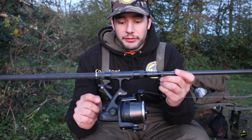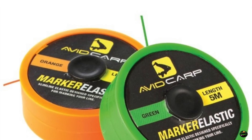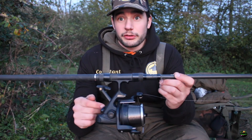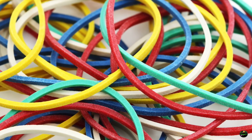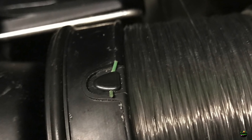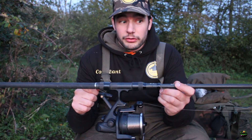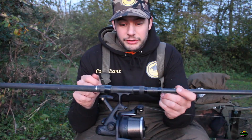What I recommend to prevent that is to get a little bit of marker elastic — the kind of elastic you would put on your main line when marking up to a spot. Even an elastic band, anything rubbery that you can pull up under there. Pull that up into the clip; it acts as a bit of a cushion, so when you put the line under the clip and wrap up to your spots, it stops it from going really tight and damaging the line. It also acts as a cushion on the line when you're casting.